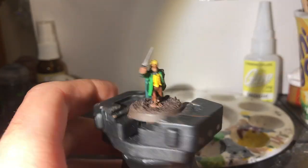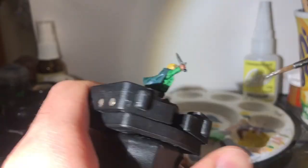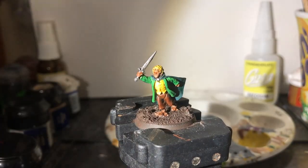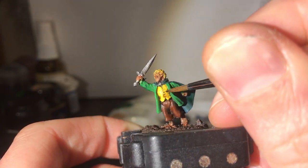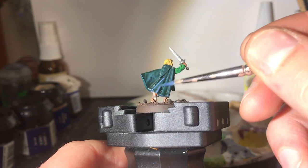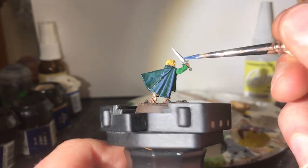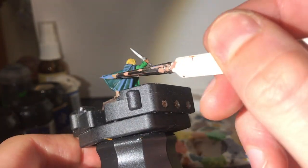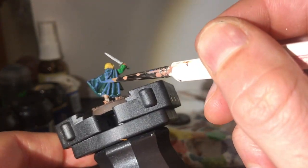With chainmail, I do a very basic layer on the sword — literally nothing too fancy, because his dagger is nothing fancy after all. With black, I pick out the buttons on his jacket. Then back to the cloak again for a final grey highlight with Fenris Grey, this time well and truly edge highlighting, leaving a fair amount of the previous colours showing through.